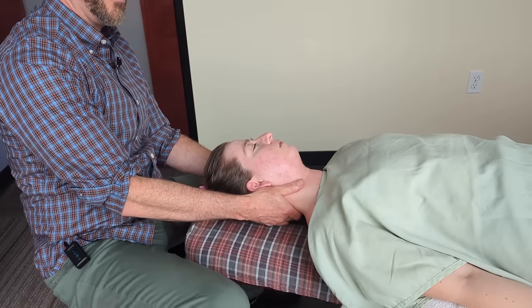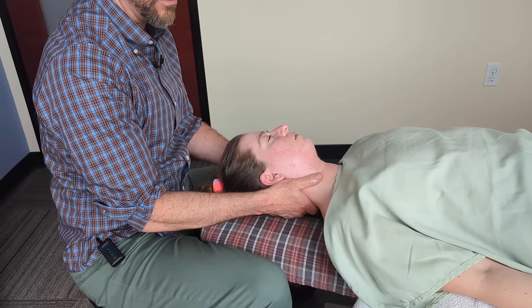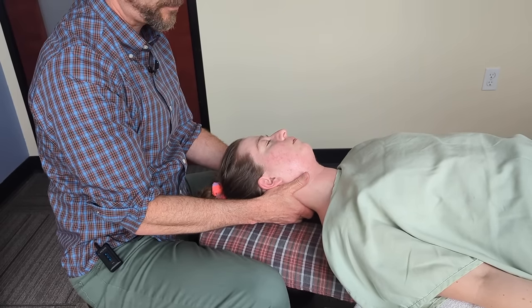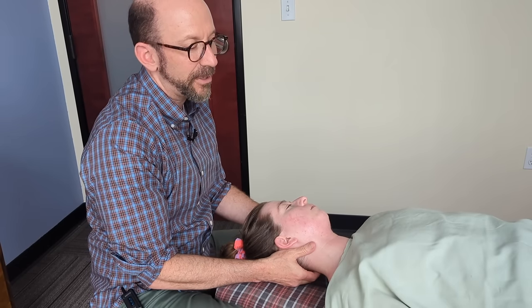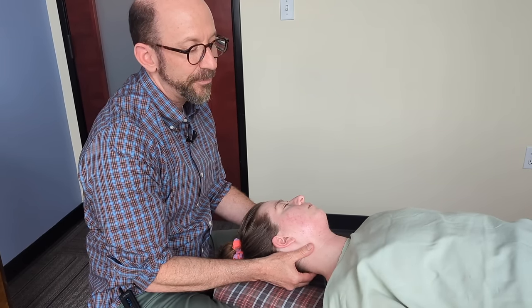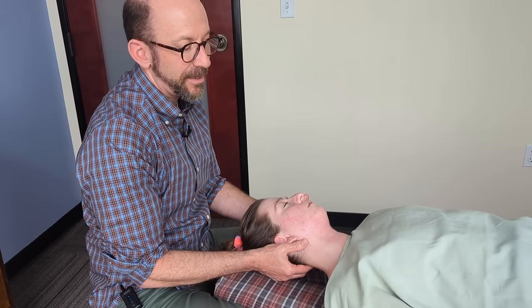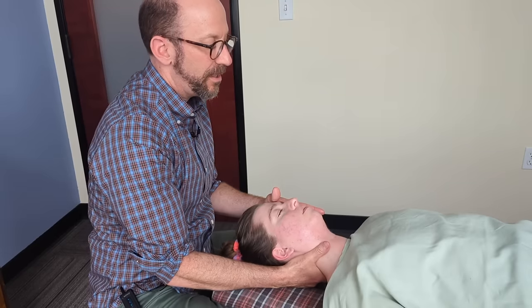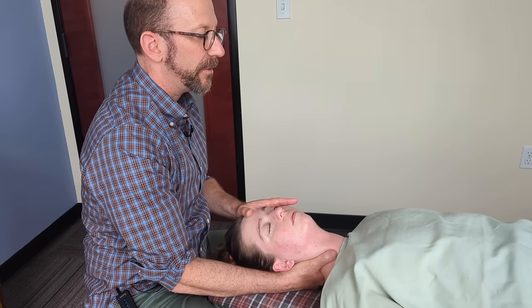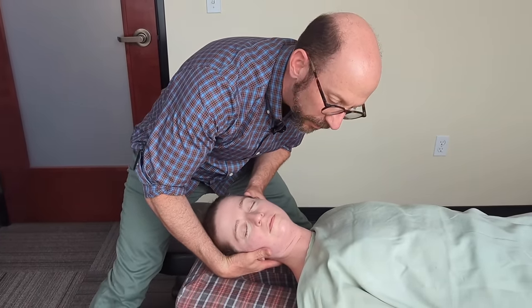As I'm loosening up the neck and cranials, I'm feeling on her left side in the suboccipital junction a pretty dense knot right there. Mostly I've got my two fingertips right on that suboccipital muscle on her left side between occiput and C2, and I'm gently working that muscle while with my thumb on my right hand I'm also working through the SCM — trying to induce for her neck a nice neutral position so that it can be okay holding her head up.